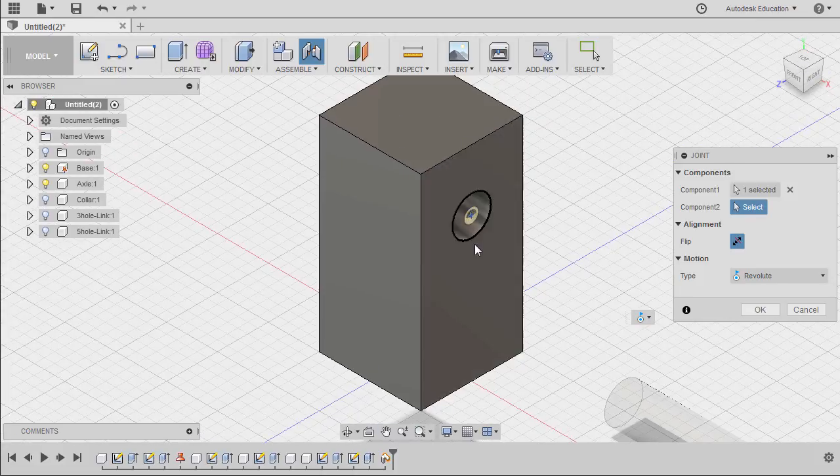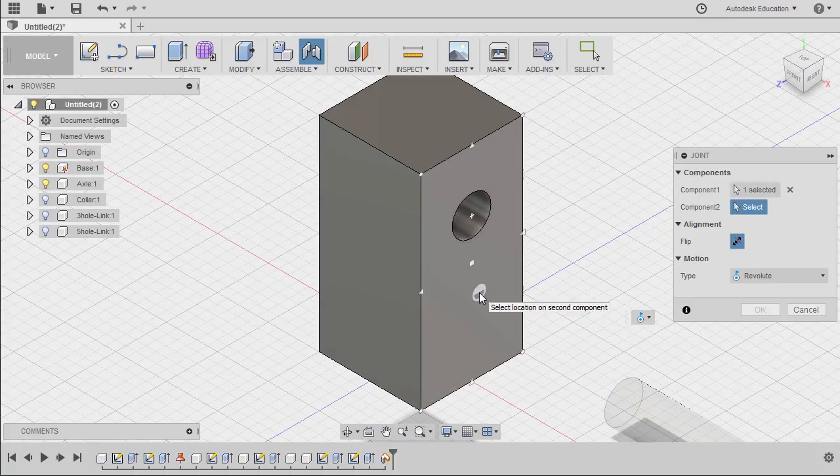Zooming into our base, notice as we hover over specific faces, that face highlights. And on this face, notice we have snap points.